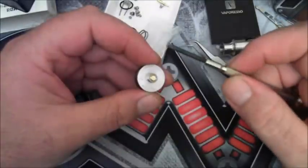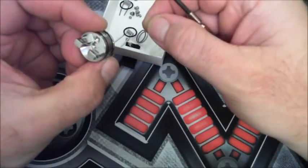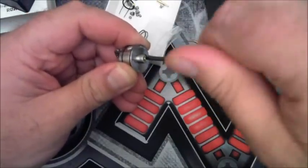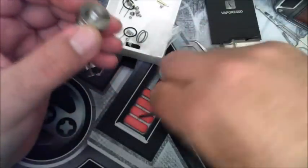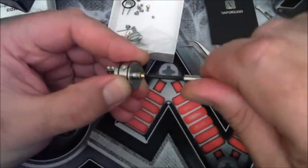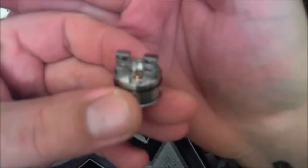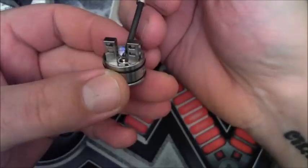To remove the 510 pin, use a flat screwdriver and unscrew the 510 pin — the smaller one — and then there's another inside one that you've got to unwind as well. The outer screw comes out quite easily, then there's the inner one to wind out. That just slides out, and then you put the bottom feeding pin in. Flat screwdriver, tighten it so it goes all the way in. You can see it only sticks out just ever so slightly.